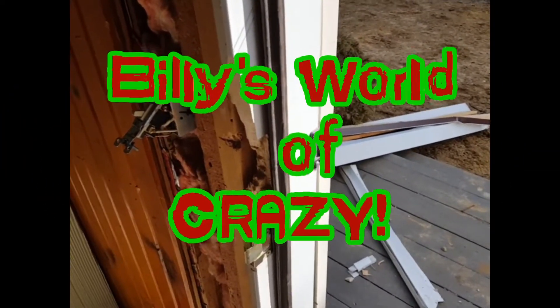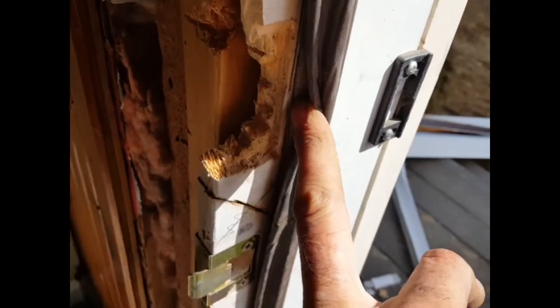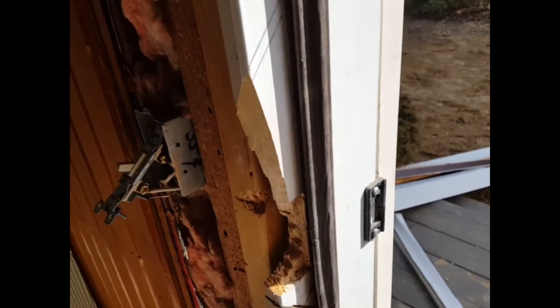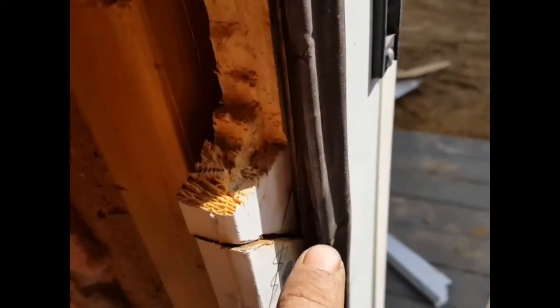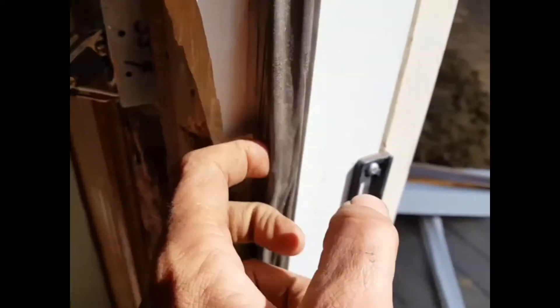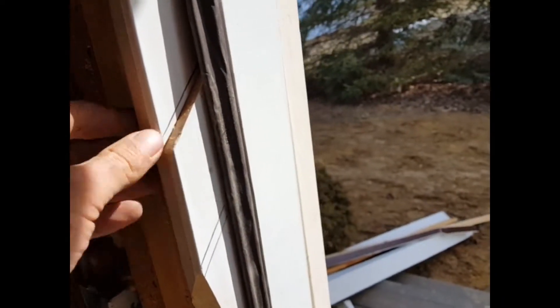We've got a door frame that's been busted, as you can see where the lock went. Instead of buying a new door frame, I'm going to repair it. What I've done is marked a 45 here and a 45 here, struck a line down, and cut it out with my oscillating saw. The thickness is three-quarters, so I'm just going to use a piece of 1x4 to go in here.